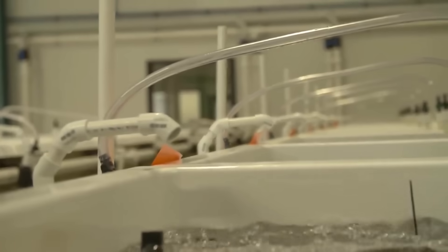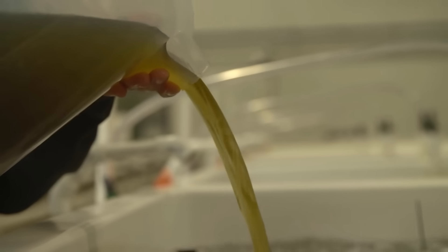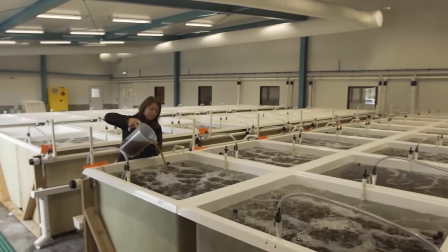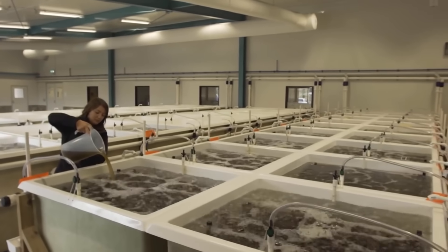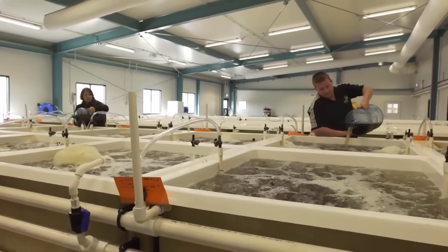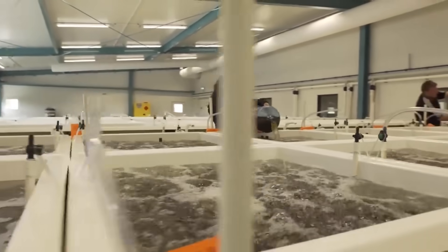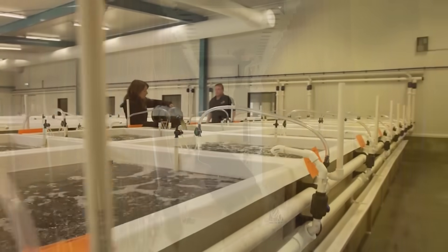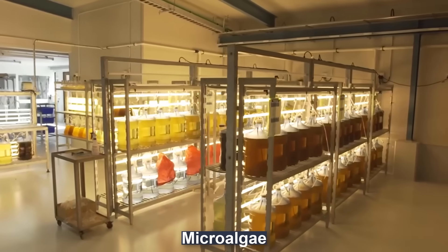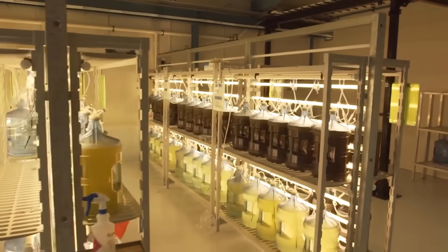After that, the mussel spats will be kept in these bubbly tanks. And want to know what they eat at this stage? It's this cool green liquid — the answer is algae. This type of feed is perfect for mussels, both in the hatchery and in the wild.